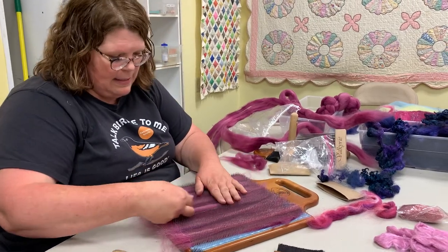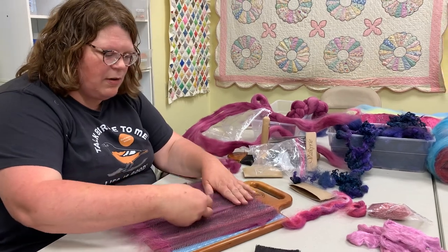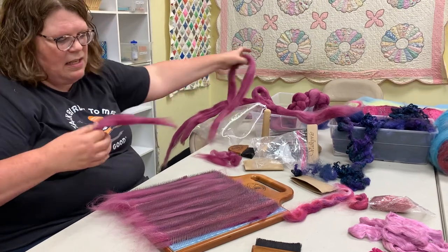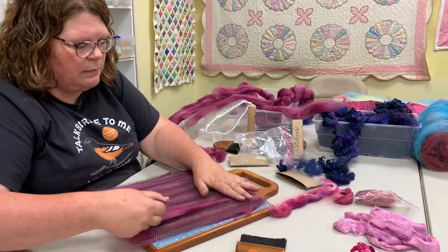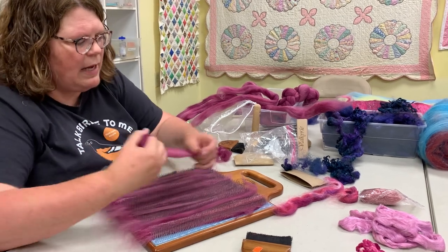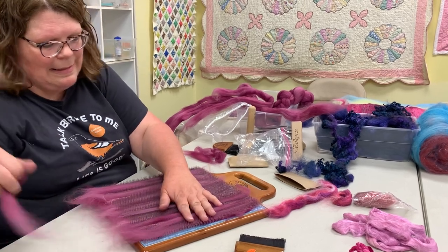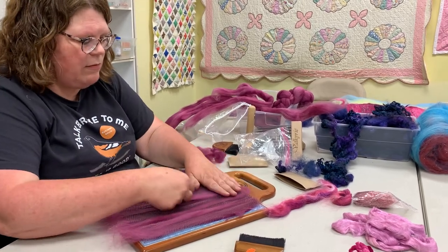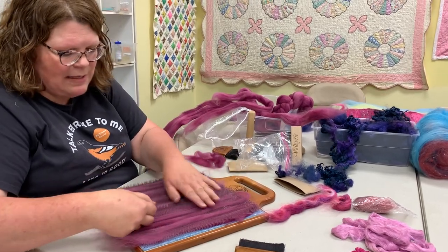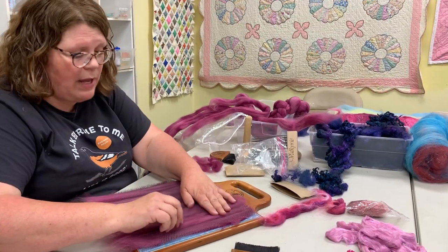I'm putting another layer of fiber over the Firestar I just put in there — just a light coating, a thin layer. This board will hold up to about an ounce and a half. It doesn't make a whole lot of yarn, so you have to make quite a few Rolags to get enough to do anything. A lot of people will buy Rolags to make a little fancy accent yarn, or use them in art yarn.